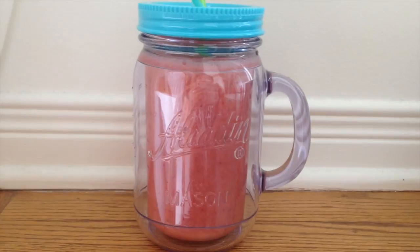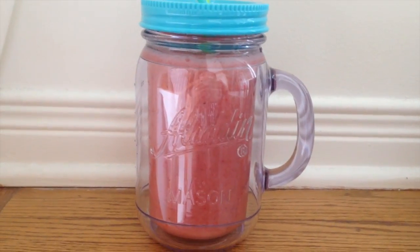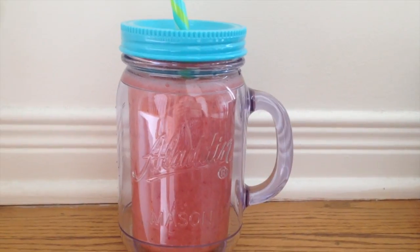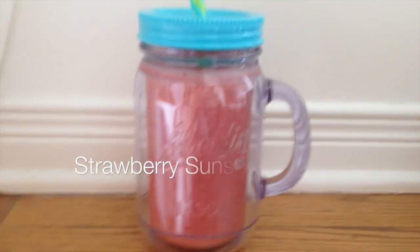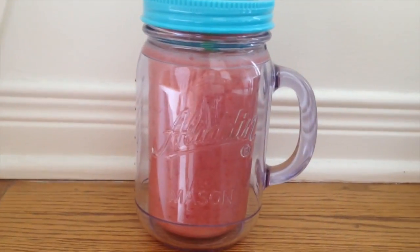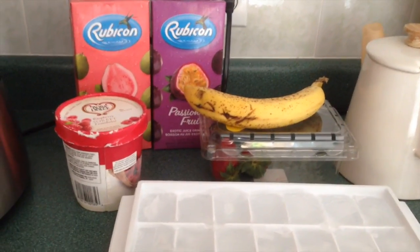Hey guys, it's fun fun fan here and today I'm going to be teaching you guys how to make this lovely Booster Juice Strawberry Sunshine smoothie. So let's get started!